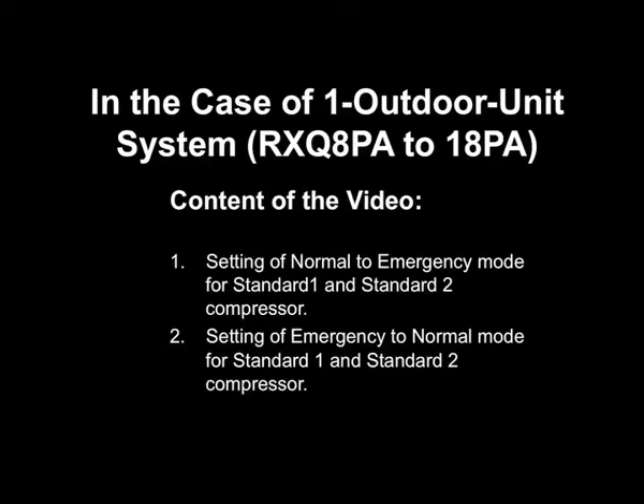Content of the video includes: 1. Setting of normal to emergency mode for the standard 1 compressor. 2. Setting of emergency to normal mode for the standard 1 compressor.